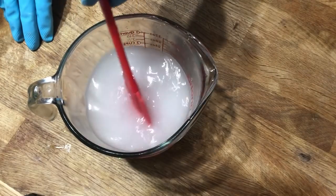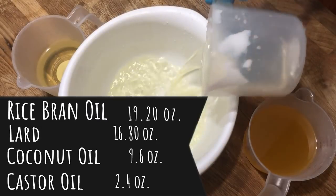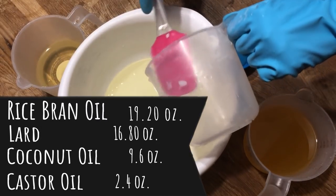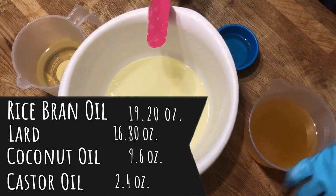First we'll make the lye water solution and set it aside to cool as soon as all the crystals dissolve. This recipe will be made in two parts with three colors. I'm combining the oils for the main part of the project, and this is going to be the whole cake. The cake is going to be a light yellow color with two colors of berries piled on top.